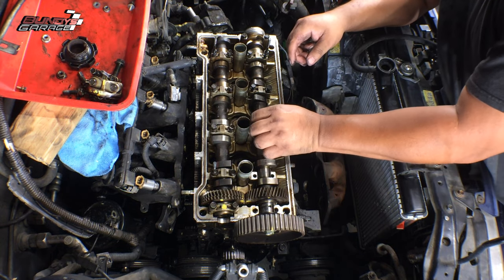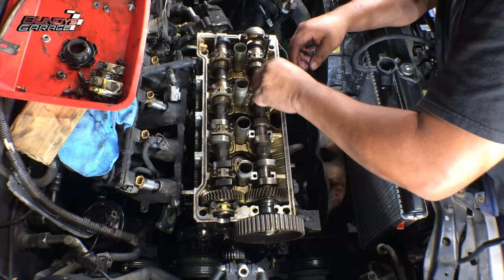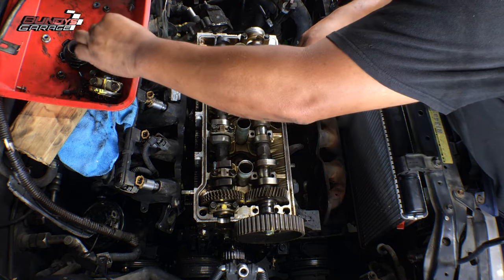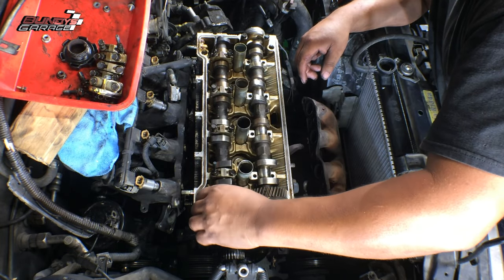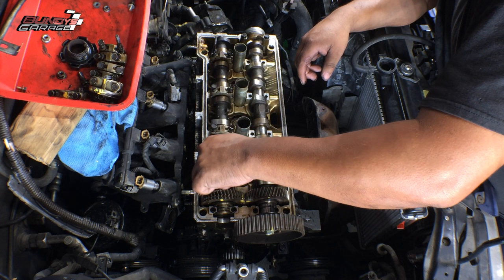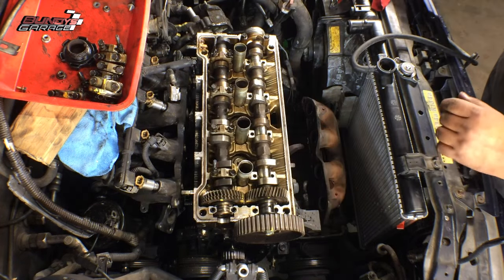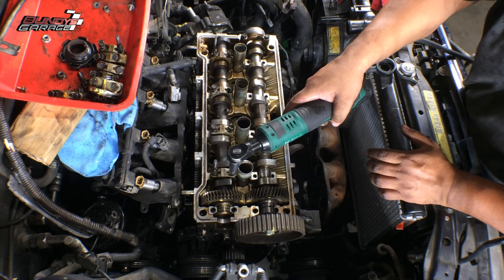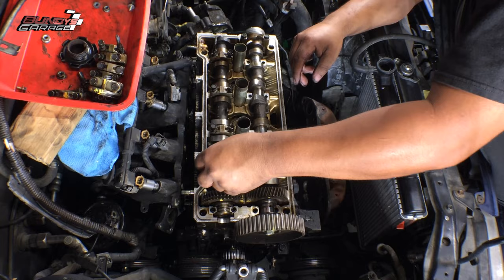Keep in mind, if you're going to send this head out to the machine shop, the machine shop is going to need both cams and all bearing caps to line everything up and to adjust the valves correctly. These valves have a cap on them and they have to be shimmed or cut down to have the correct valve adjustment. So just make note of that — a good machine shop will need the two cams and the cam bearings to do the valve adjustment.